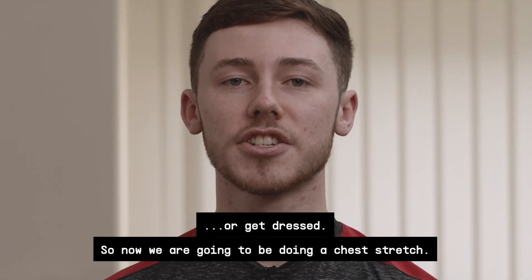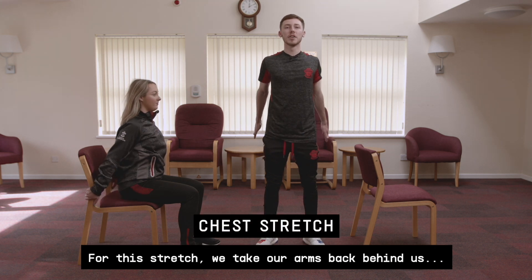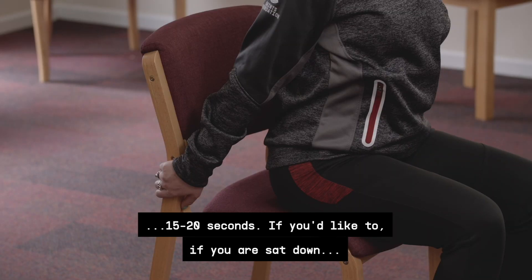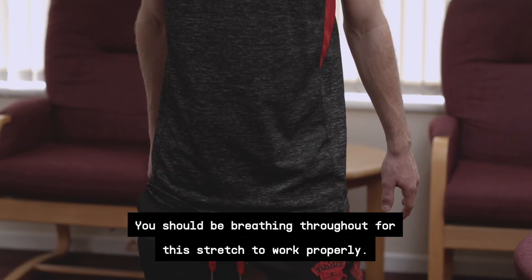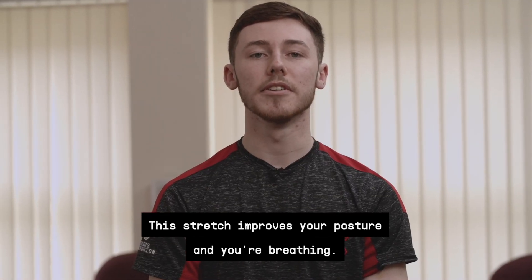Now we're going to do a chest stretch. Take your arms back behind you and push your chest out with shoulder blades together. Make sure you're breathing throughout, holding for 15 to 20 seconds. If you are sat down, you can hold on to the back of your chair to get the most from this. This stretch improves your posture and your breathing.